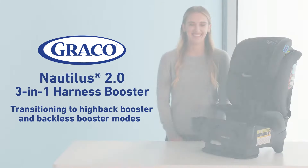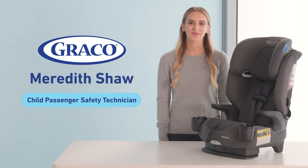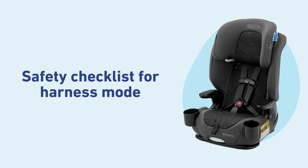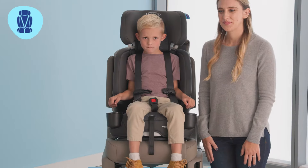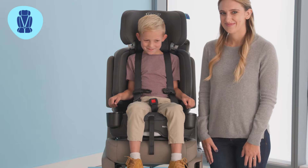Hi, I'm Meredith from Graco and I'm going to show you how to transition your Nautilus 2.0 3-in-1 Harness Booster into the High Back Booster and Backless Booster modes. Before we begin, I'm going to briefly review how to make sure your child is properly secured in the Harness Booster mode.